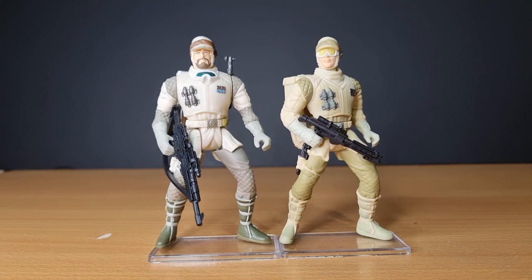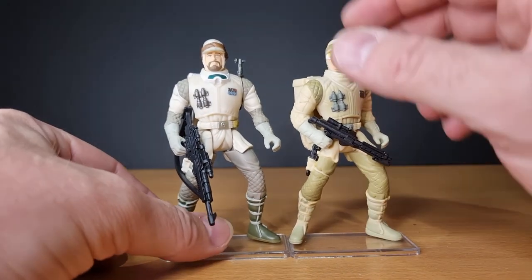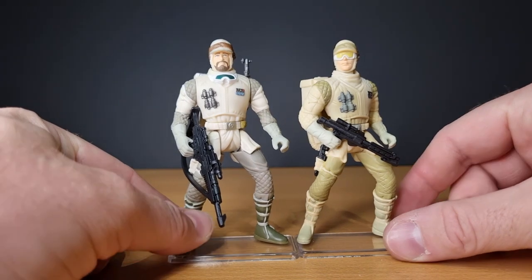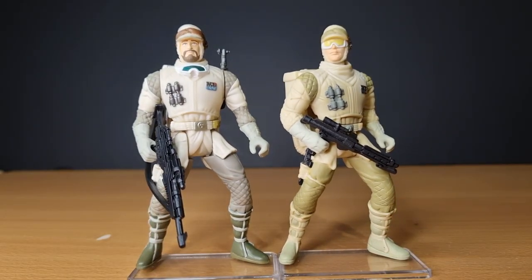It should be a fun time to try and find something festive amongst the action figure collection. But yeah, it's been another fun episode of Power of the Force Fridays, taking a look at the Hoth Rebel Troopers. Hope you've enjoyed taking a look at these guys. Stay tuned next week — we'll take a look at Luke or Han. I haven't decided which one. Until then, may the Force be with you, always.